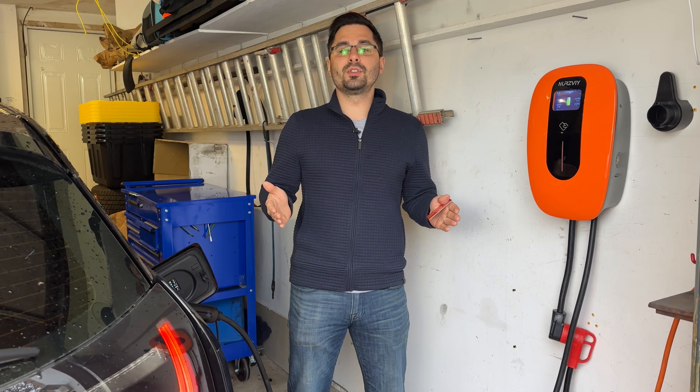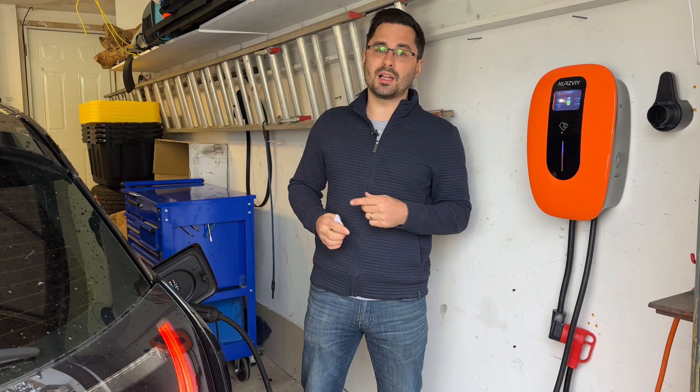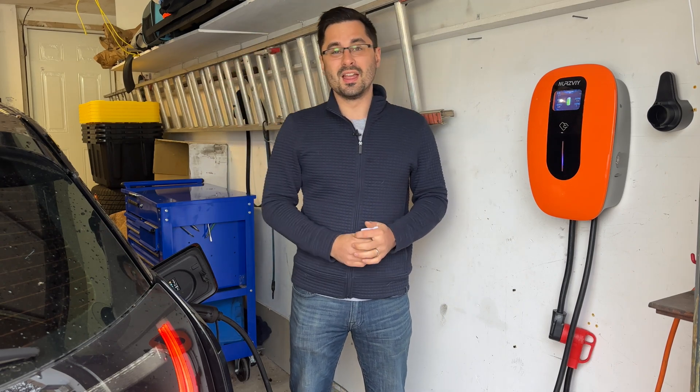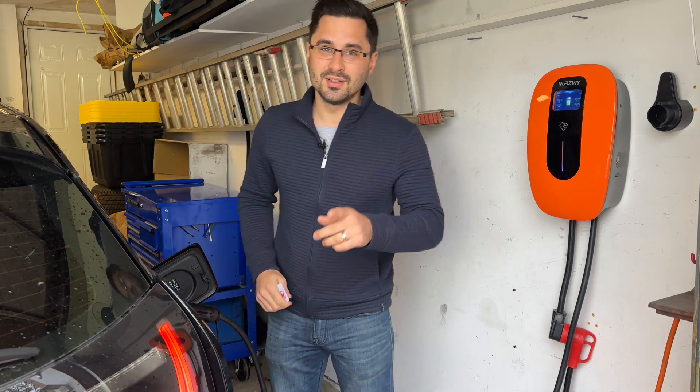I would also really like for you to check out this video where I tell you about 10 things you didn't know about this BMW i3. Thank you so much for watching, and I'll see you in the next one.